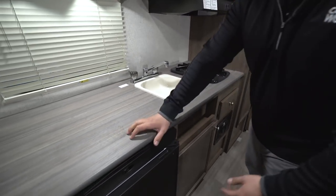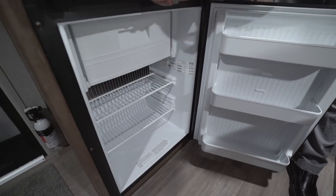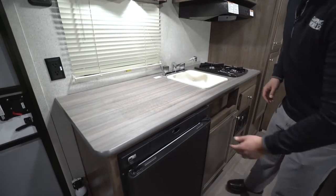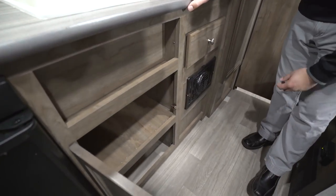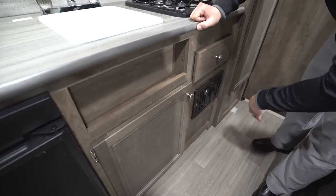Down below is your Norcold fridge with a drop-down freezer compartment. The controls are right here — nice, simple, and easy to use. Moving over a little bit, you have a small cutout underneath the sink with good storage there. I'd probably put pots and pans under there, but you can use it however you like.